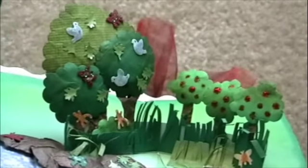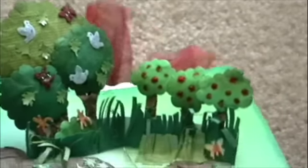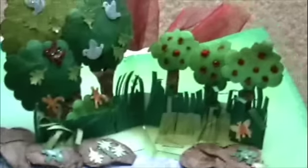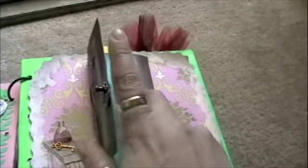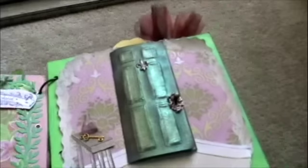If you were wondering how I did such itty-bitty flowers, butterflies, and birds, those are punches that you purchase at the one-dollar section at the Michaels bin. Some Michaels carry them — people usually think they're only used to make confetti, but as you can see I made a miniature scene here.